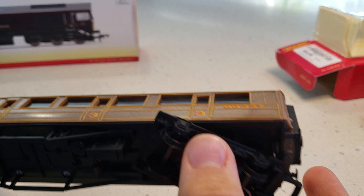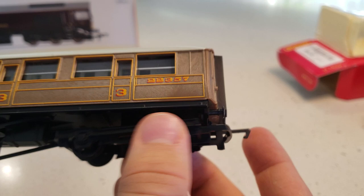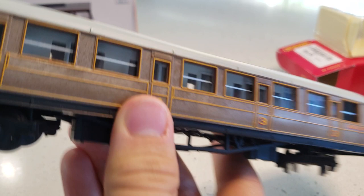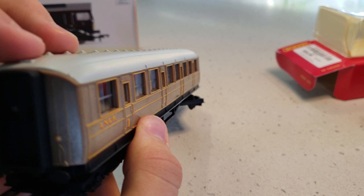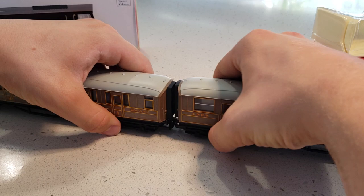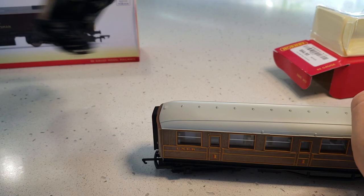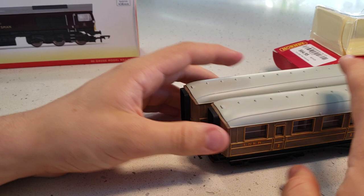Looking at the coaches, they have plastic wheels and some plastic parts, but there's really nice glazing along with little wood streak detailing. The buffer beam at the end looks pretty good, and connecting the two coaches you can actually see a nice little gap between them. We'll put them on the track and give it a test.